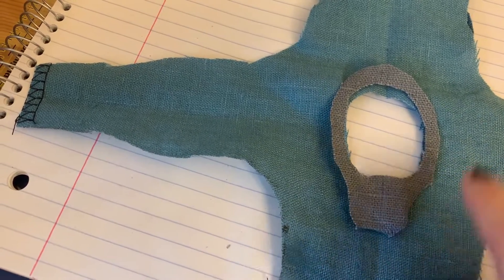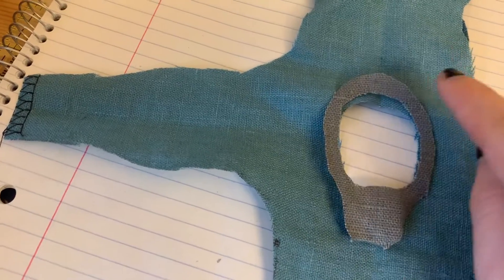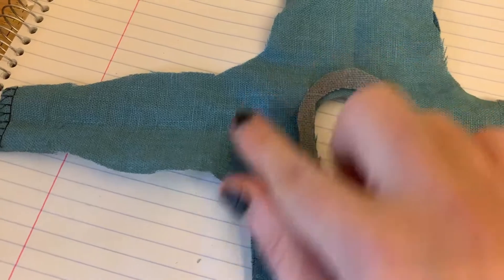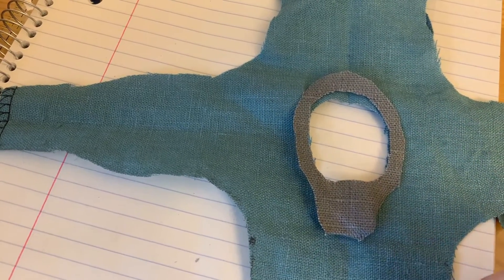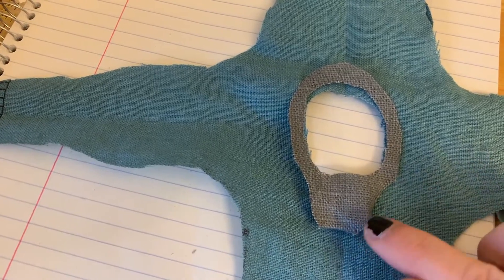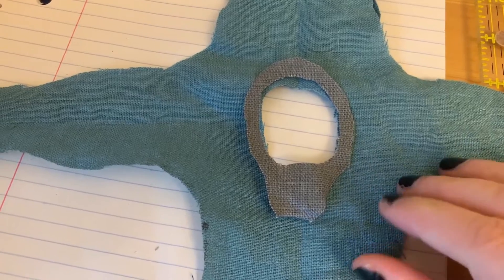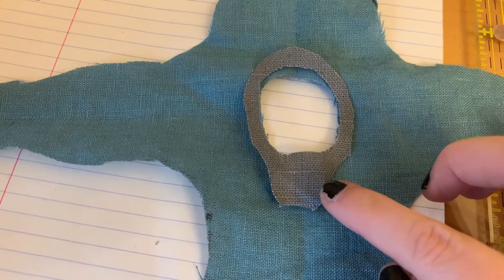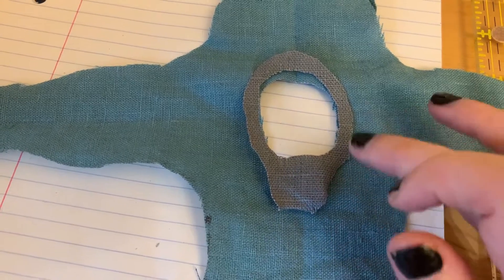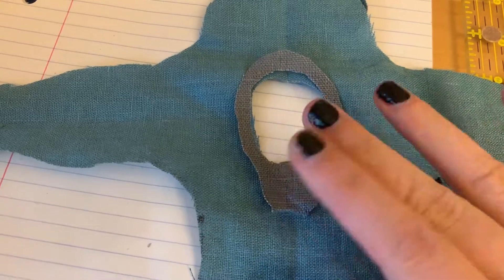Put this into a hem all the way around, iron it again, then top stitch it — or hand stitch it if you don't want a visible top stitch. You can also do a couching thread on top of your top stitch to make it look fancy, or hand embroider, whatever you like. I like to top stitch for strength, and then do something to hide it like embroidery or couching. That is how you do a neck facing.